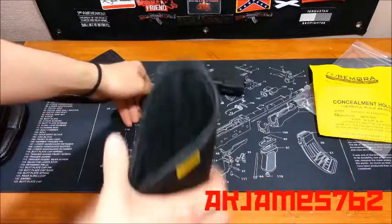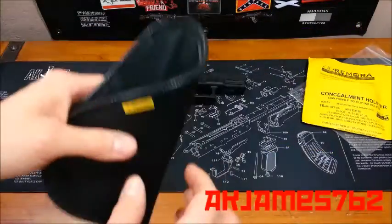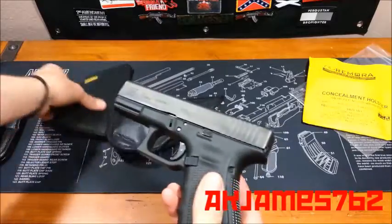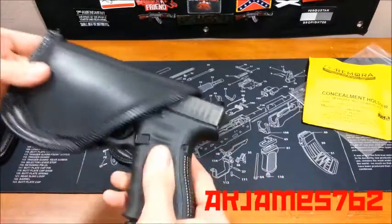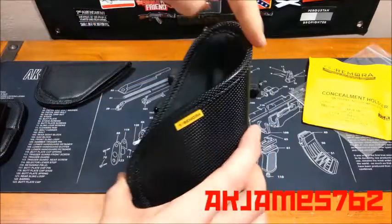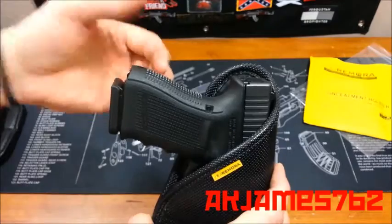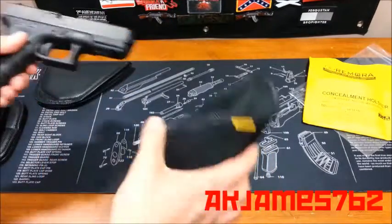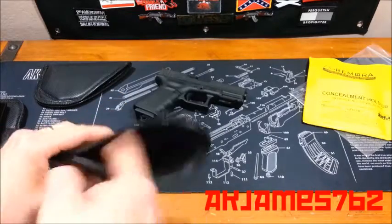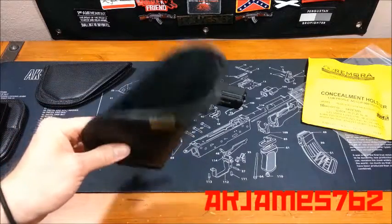Another thing I got on this new one is the raised back portion — the sweat shield. I didn't get it for sweat; I got it so the slide and frame are not rubbing on my back all day while I walk. They also make one with a full sweat shield that comes all the way up and covers to about the grip. These are all options on their website. In the RFT series you can upgrade the sweat shield, change the interior, make it a different color, and I think you can get ones with clips on them now. Their lineup of holsters has expanded dramatically.